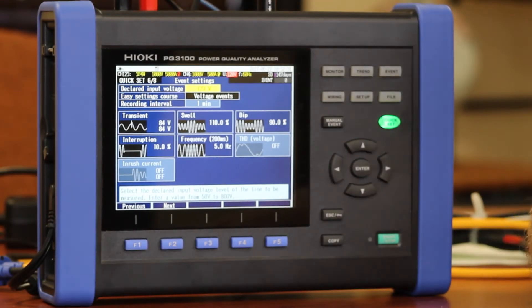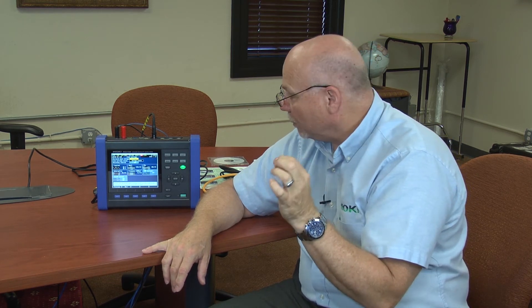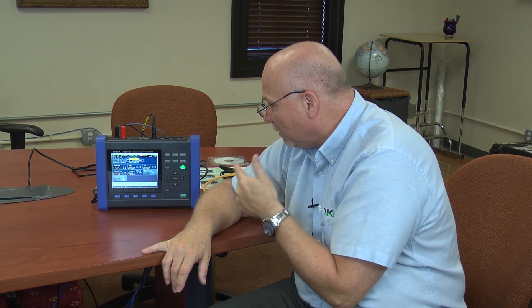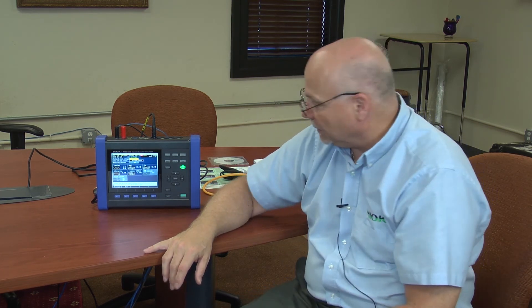Now I'm on a summary screen that's going to tell you, based on the Quick Set, the out-of-the-box threshold levels that are set for voltage transients, voltage swells, dips, interruptions, frequency, and THD, and also inrush current, which you can turn on manually later on.